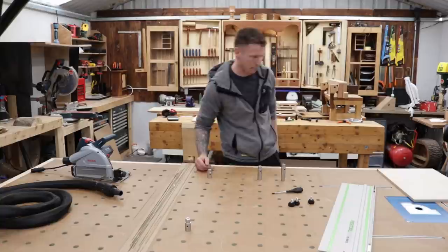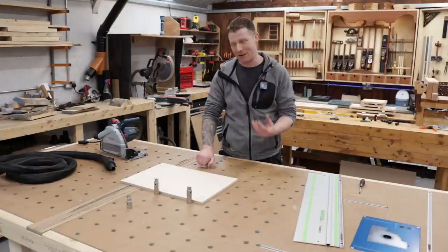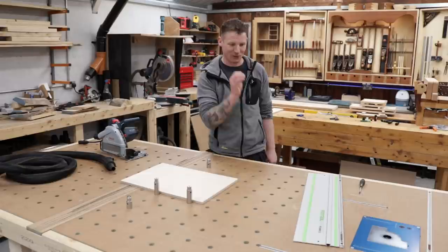Now that all my dogs are in and locked down, they are rock solid — I could literally pick up my whole MFT top by grabbing one of these. There is absolutely no wiggle room, no flex, nothing. It just locks down onto the top and that's a solid connection for your track, which is really nice.